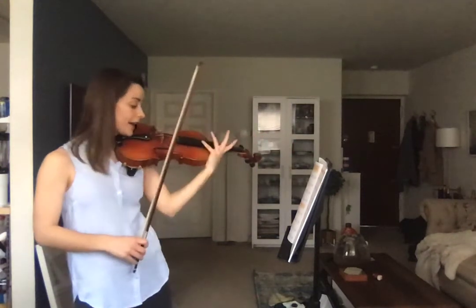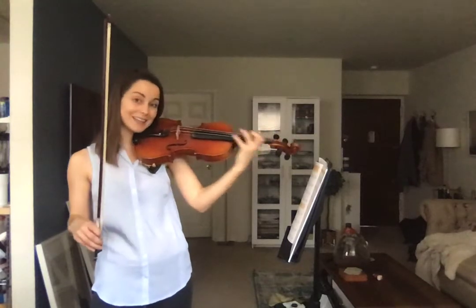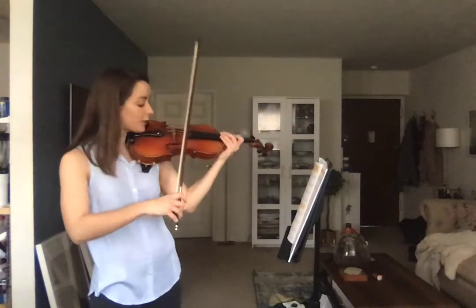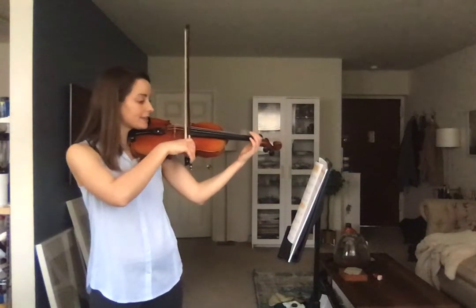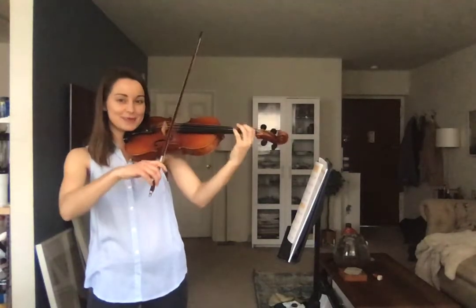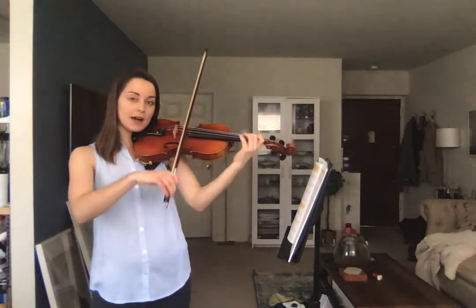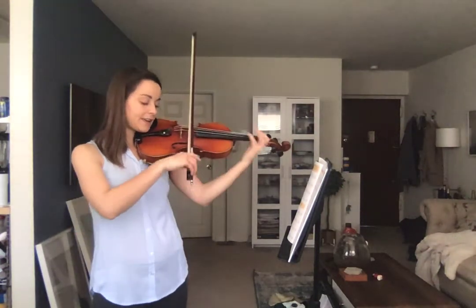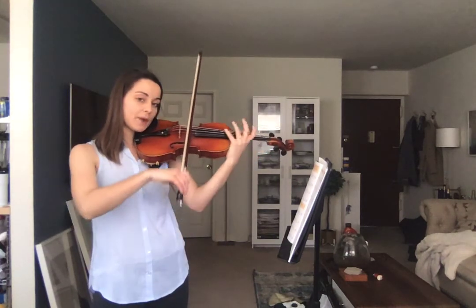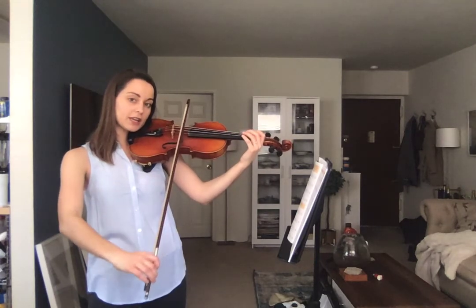Looking at exercise 20 — same thing as 18, no rest now. We're working on gliding and sliding along the string to get those first position notes into the harmonic. We have open A, harmonic, then B, harmonic, then C sharp, harmonic, back to B, harmonic, open A, harmonic, open A, two, three, four.